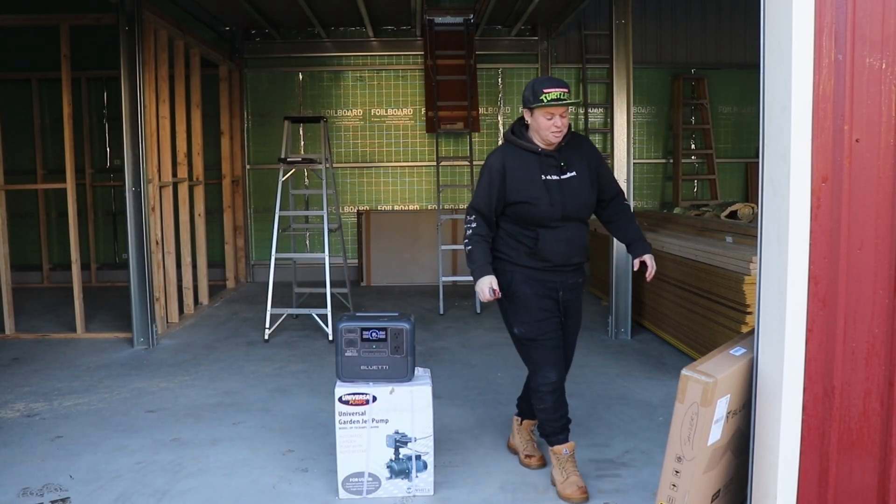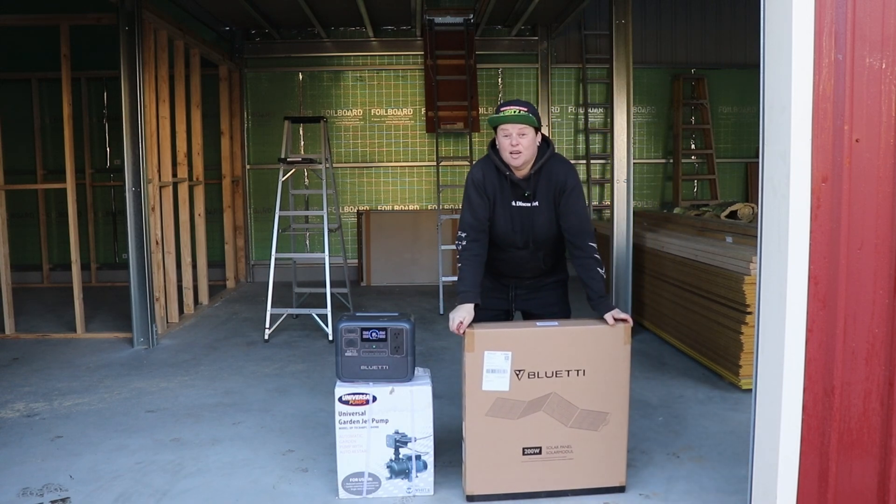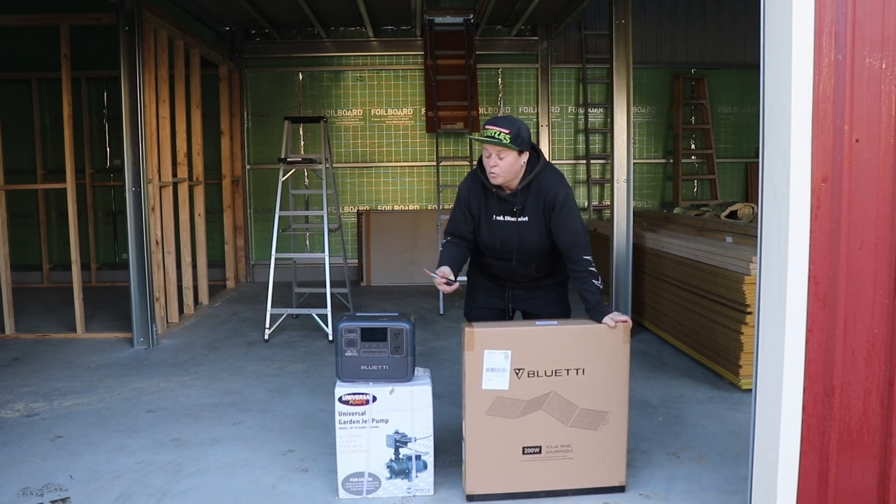So I clearly haven't opened up this solar panel yet. It'd be interesting what comes of it, and I'll give you the hot tip — I've never used a solar panel before in my life. So we're all new to this. Let's see how easy it is.